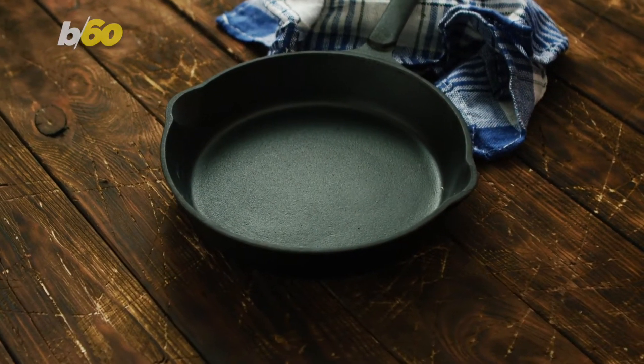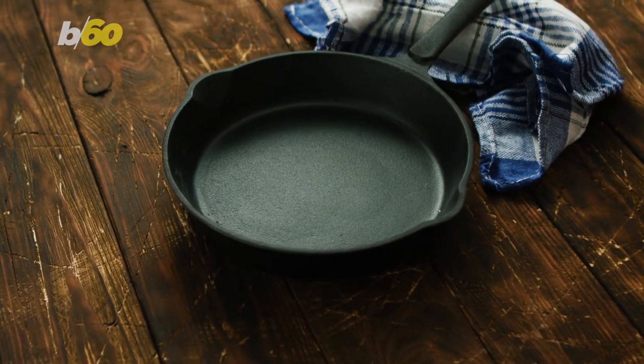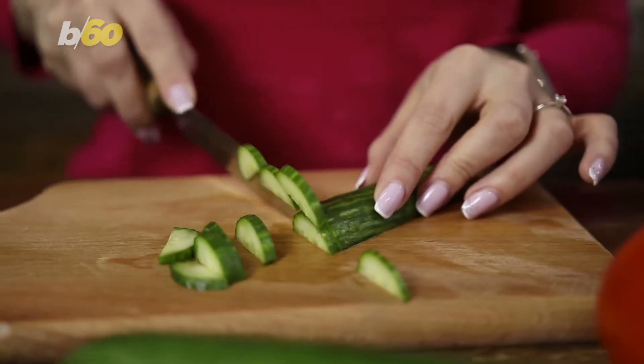Money Talks News says if you have a cast-iron skillet, that's a dishwasher no-no and should be hand-washed. Another hand-washed item is a cutting board that's wooden, as well as wooden spoons.